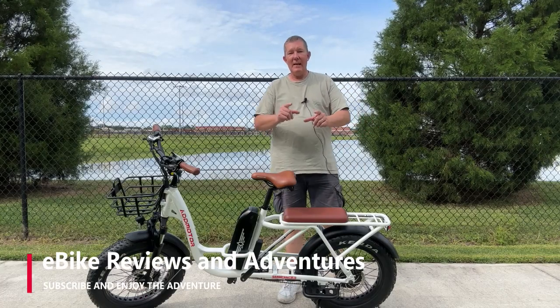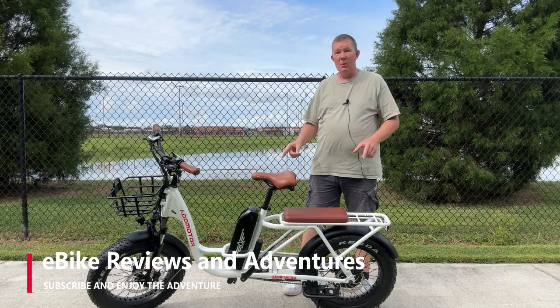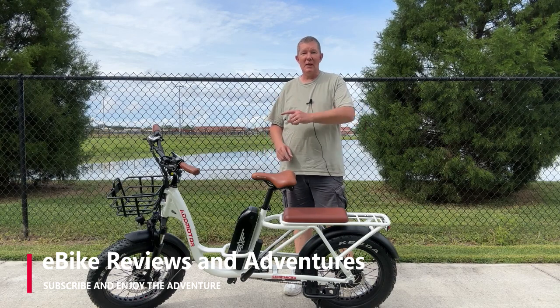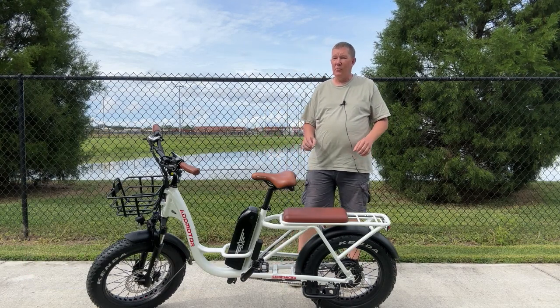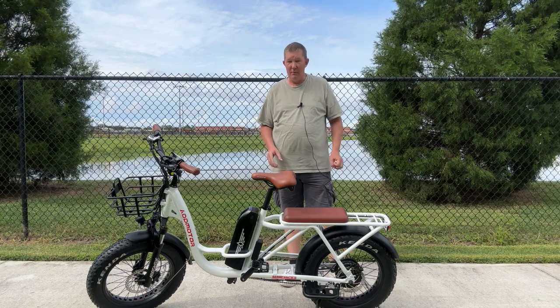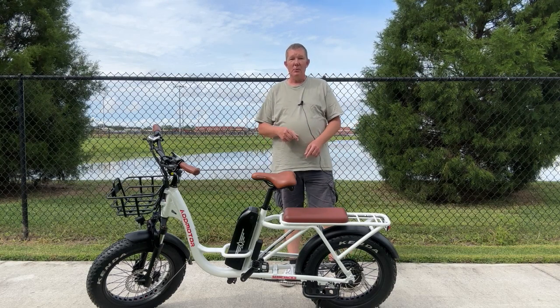Hey guys, welcome to E-Bike Reviews and Adventures. Today we're going to take a closer look at this AdMotor M81 cargo-style e-bike. I'm going to tell you some of the things I really like about this cargo bike and a few things that I think could probably be improved upon. Let's just get into it and take a closer look.